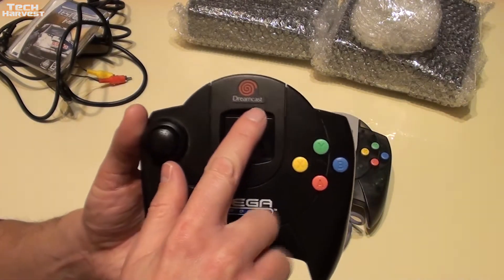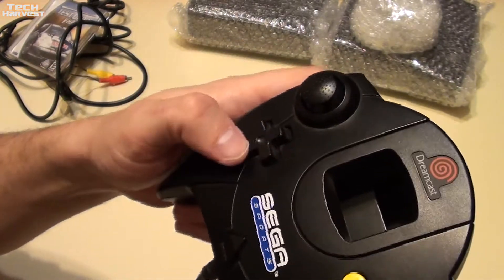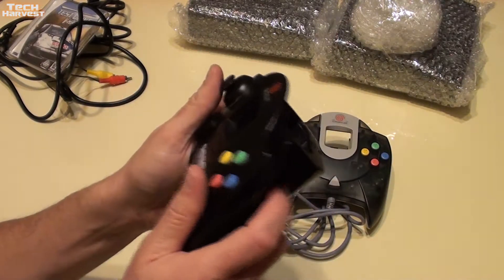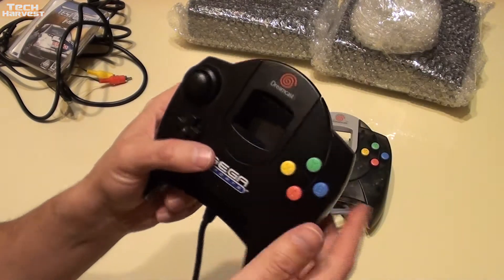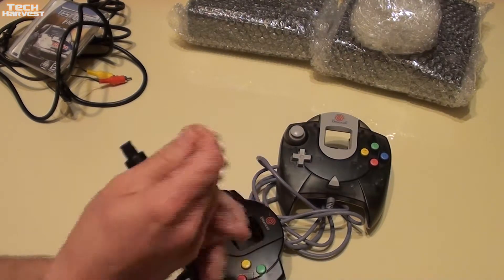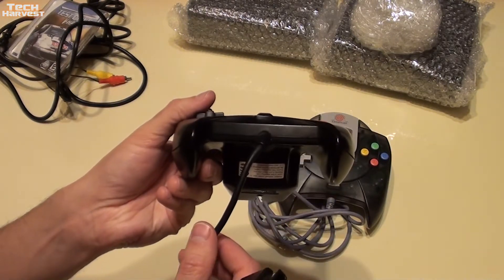You have Dreamcast branding up here on this black version. You have your analog stick here with little nubs on it so you have a better grip. You have your D-pad here, your Sega Sports branding down here, your start button, and then your A, B, X, and Y buttons — which is also something Microsoft lifted from this. You have your triggers here, and then two slots: one for a VMU, which is where this window is, and the bottom one is for a rumble pack. It has a unique controller port, and this is what it looks like from the bottom.